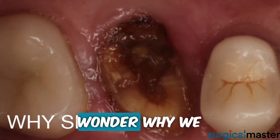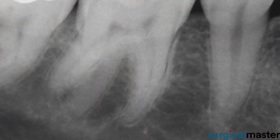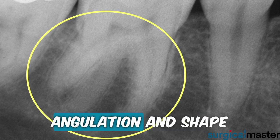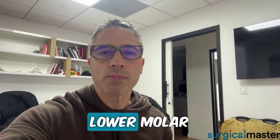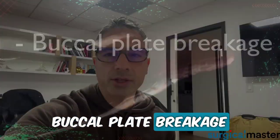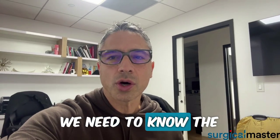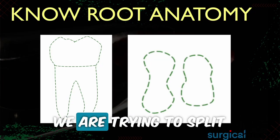Did you ever wonder why we need to split between roots? Molars are like anchors in the jaw, and each root has its own unique angulation and shape. We all know that delivering an upper or lower molar without splitting often leads to buccal plate breakage or root fractures. To split successfully, we need to know the cross-section anatomy of the roots — the very anatomy we're trying to split. So let's start with a lower molar.